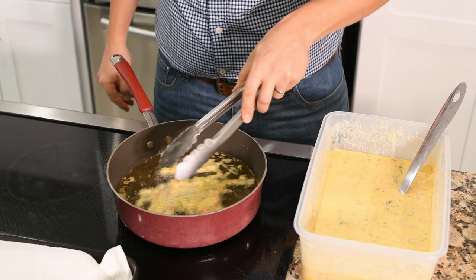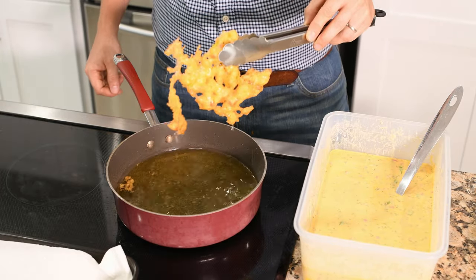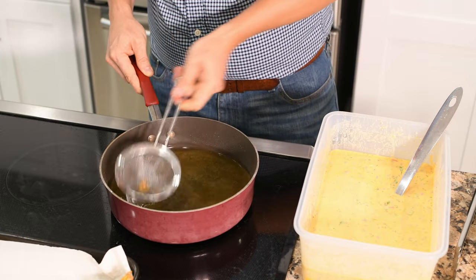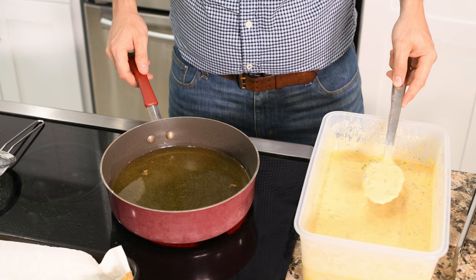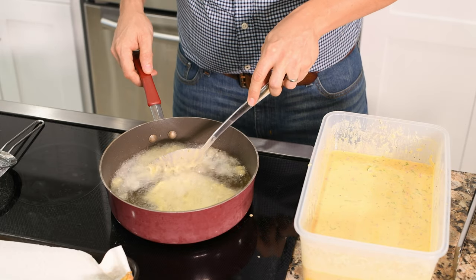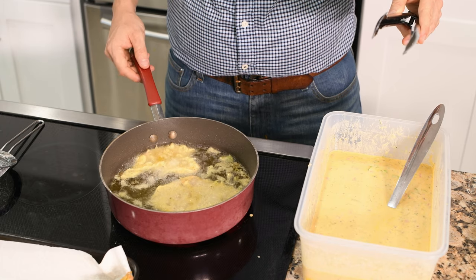Once your bacalaito has solidified, flip it so it starts to cook on the other side as well. Then flip your bacalaito every 15 to 30 seconds until it's golden brown on both sides. When it's done, pull it out of the fryer and lay it on paper towel to drain. Between each bacalaito, I like to use a small metal strainer to remove any of the smaller pieces of batter that fell into the oil — if you just leave these in, they will eventually burn and give your oil a bad taste. As you fry your bacalaitos, you'll notice that the way you add them to the oil can make a big difference. If you gently add your batter, it will tend to stick together and form a smaller but thicker bacalaito. In contrast, if you move your spoon as you're adding the batter, you'll get a bigger but thinner bacalaito. It's really a personal preference, so just experiment and see what works best for you.